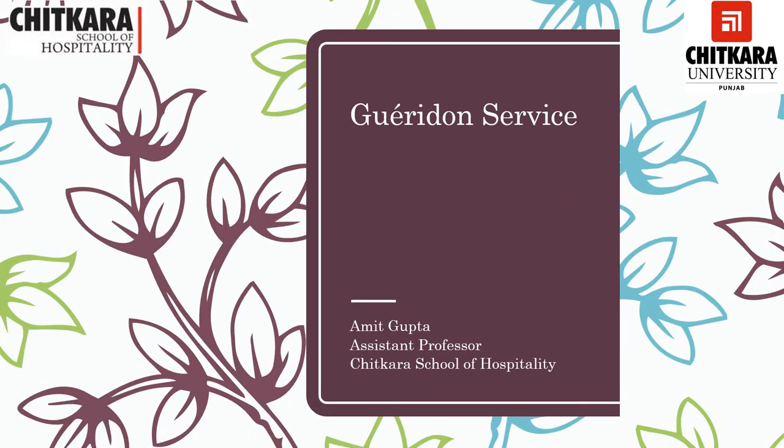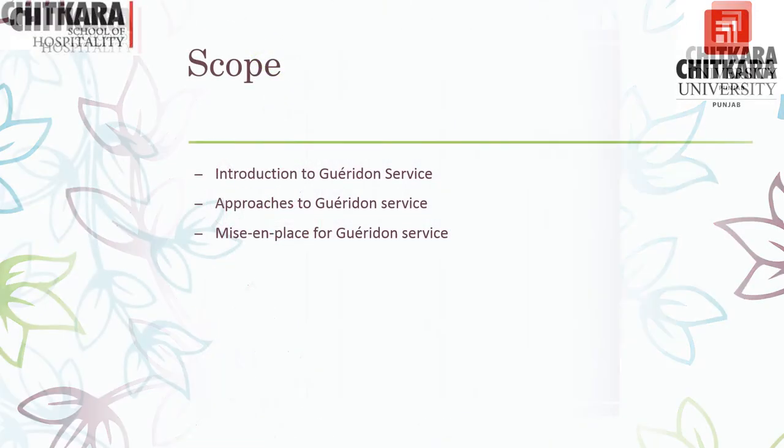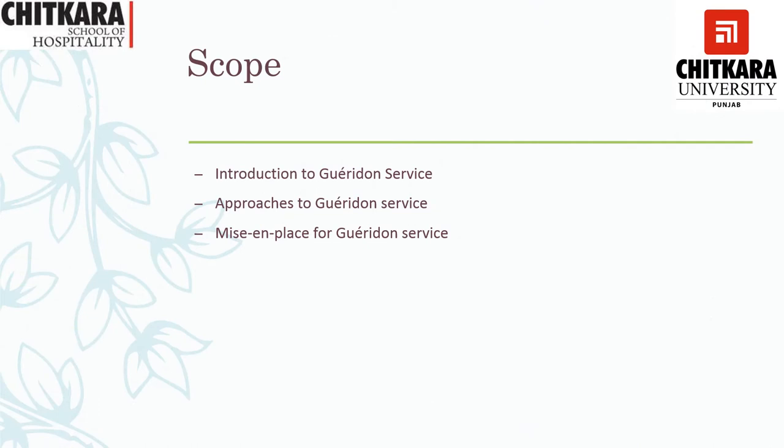Hello friends, today we are going to discuss about Gueridon service. I am Amit Gupta, Assistant Professor with the Chitkara School of Hospitality. In this session, what we are going to cover would be the introduction to Gueridon service, the history of Gueridon service, the approach to Gueridon service, and the mise en place for Gueridon service. These three scopes are the content we are going to cover.